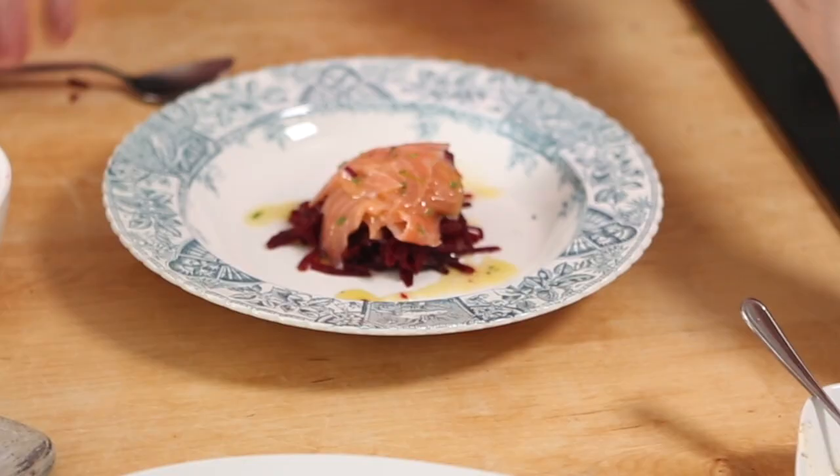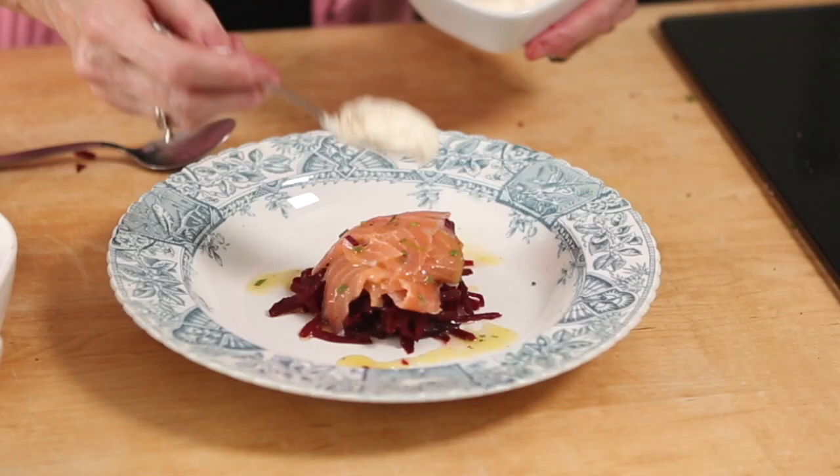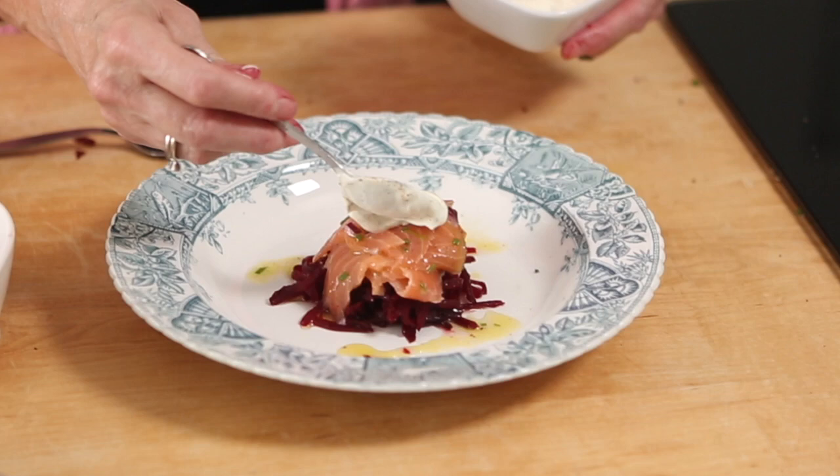Take a little bit of your sour cream and just spoon it on the top. Rustic or posh — the choice is yours.